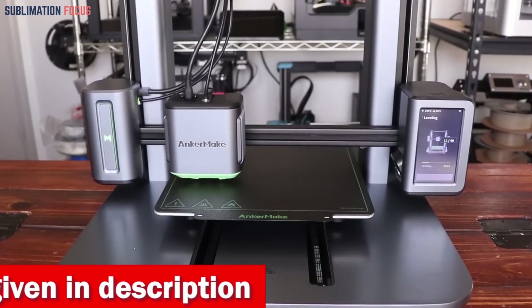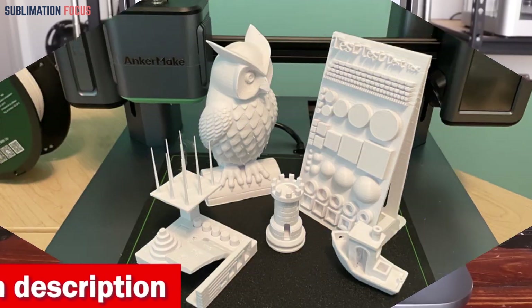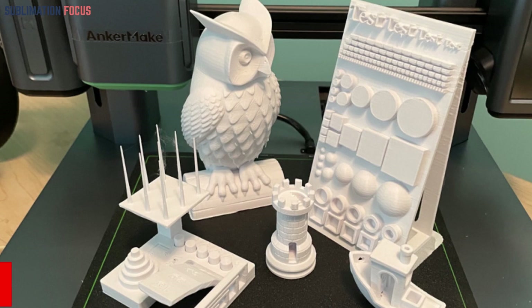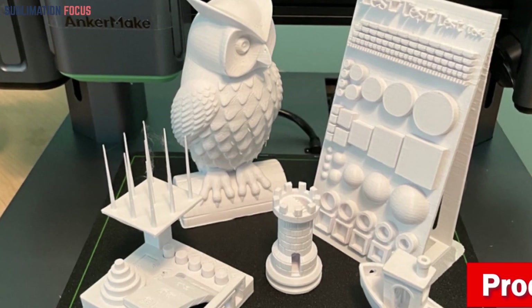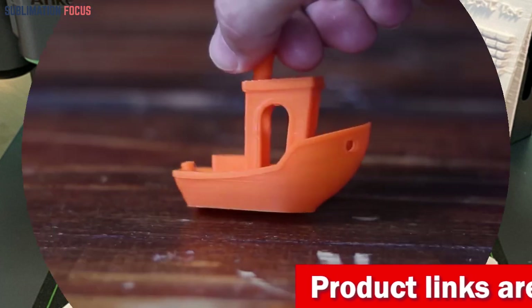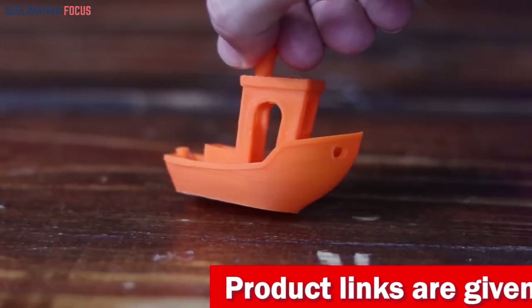With the M5 ultra direct extruder and integrated die-cast aluminum alloy structure, precision is the name of the game. You'll achieve those precise 0.1 millimeter details effortlessly, thanks to the stability provided by the robust construction — no more compromising on quality even at high printing speeds.